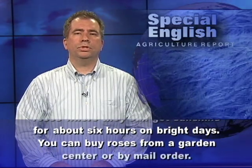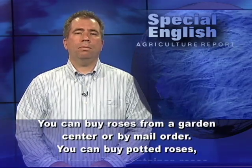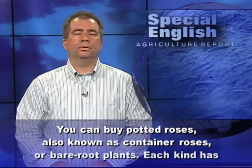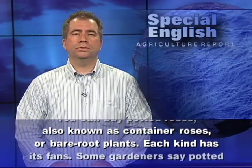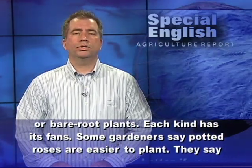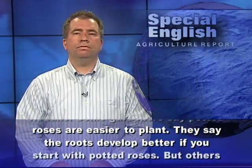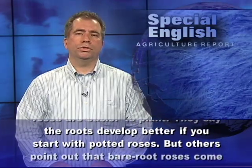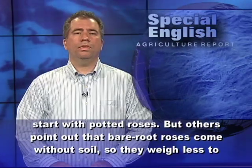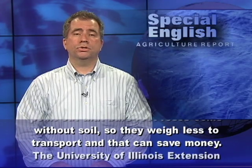You can buy roses from a garden center or by mail. You can buy potted roses, also known as container roses, or bare root plants. Some gardeners say potted roses are easier to plant and that the roots develop better. But others point out that bare root roses come without soil, so they weigh less to transport, and that can save money.